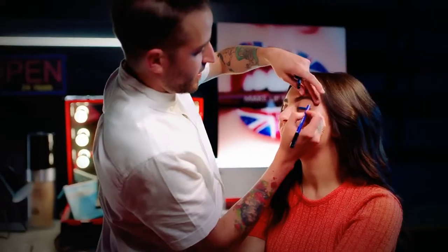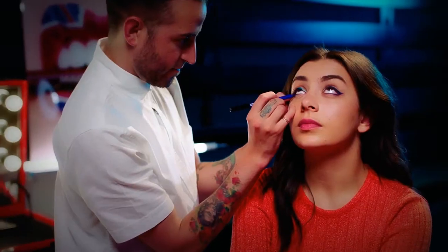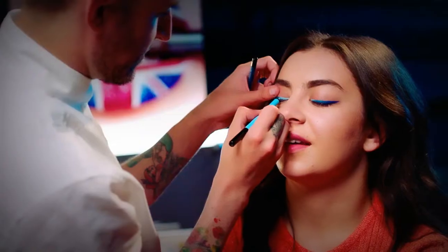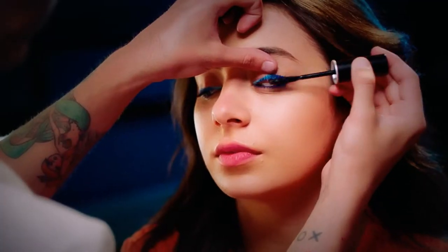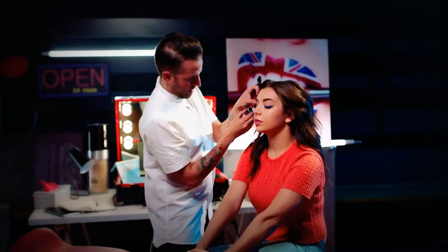Blended those two together, and we left a little blank space on the inner corner because we added our third one, which was the bright sky blue. Then a little bit more mascara to round it out, and you've got a simple blue ombre. There are our three looks. It's fun to get such a great body of work that you've put out creatively, and it's fun for me to dive into that and make something fun and creative based on the music you've given us.